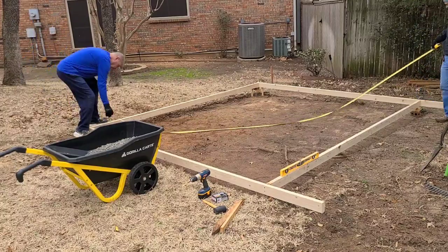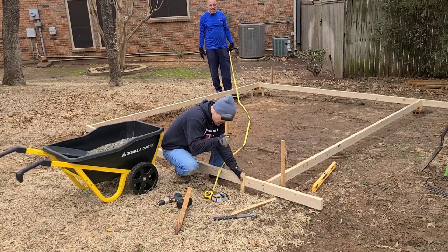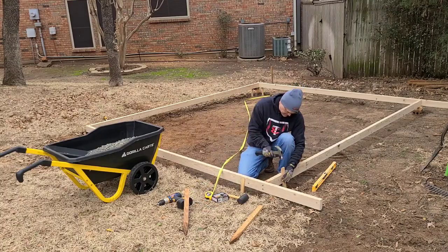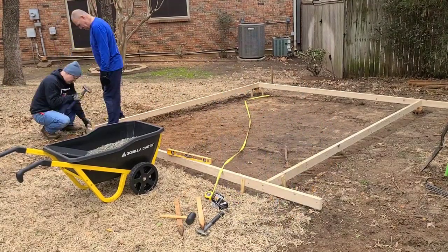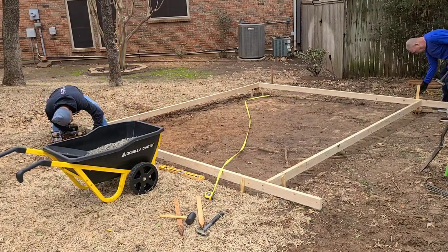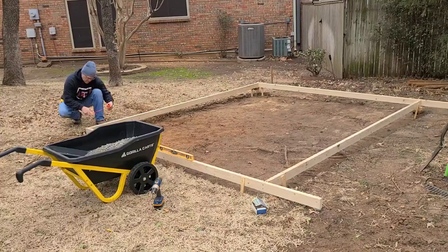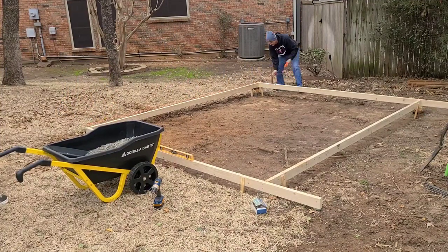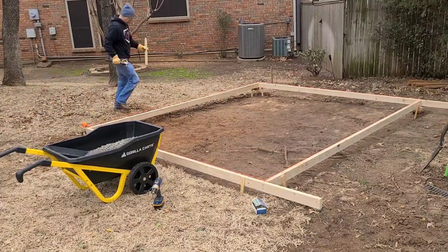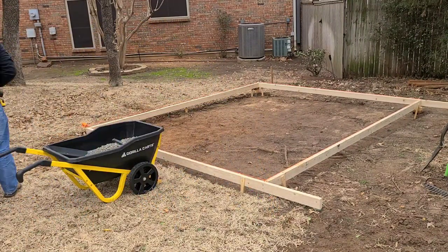We had a little work to do to get things square, but once we got there we got the stakes in the front corner as well. One thing we were careful of was making sure the tops of the stakes were below the top of the 2x4, so that later when we screed the concrete, the 2x4 screed can float across the other 2x4s without obstruction. Then we worked string around corner pins to make sure the 2x4s were pinned, staked, straight, and would stay straight when the concrete was poured.